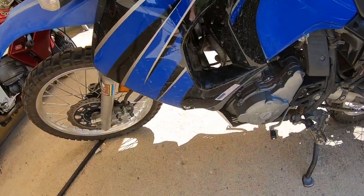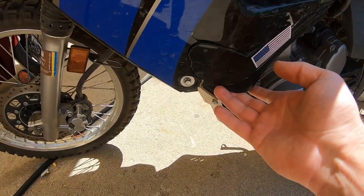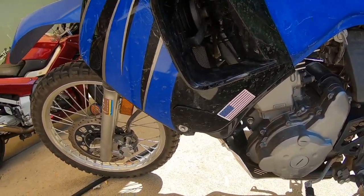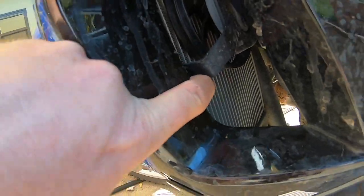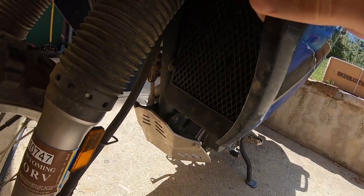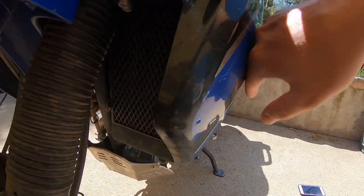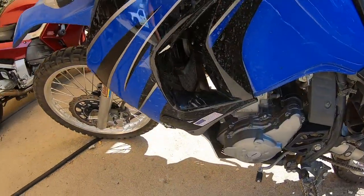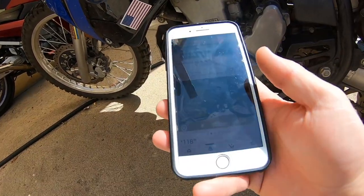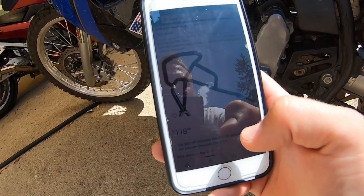I finally purchased some crash bars for the KLR650. I'm not too worried about cracking the plastic, which I already did a few weeks back. But the main reason for these crash bars was to protect the radiator. You can see it right behind the fairing here — it's on the left side of the bike, and it is definitely exposed to the elements if it goes down on the left side. So I went ahead and ordered some cheapos off Amazon. I had mixed feelings about it, but I did not want to spend 300 bucks on these. So let's go ahead and throw these on.